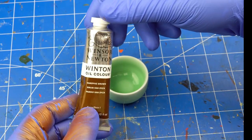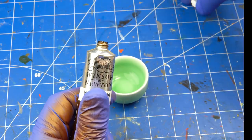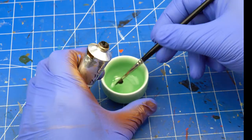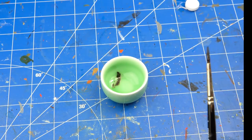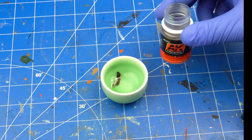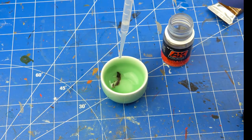Recently I've been experimenting with using oil and enamel washes, so this is what I've used for this base. You can achieve a similar effect using acrylic washes, you just need to be more precise in how you apply them. I spray the base with gloss varnish and diluted Van Dyke Brown with white spirit to a wash consistency.